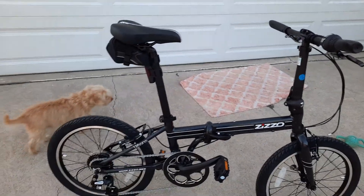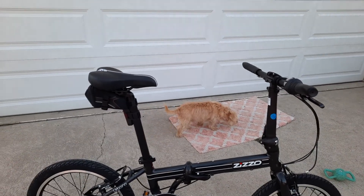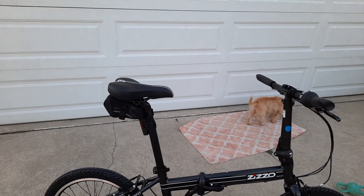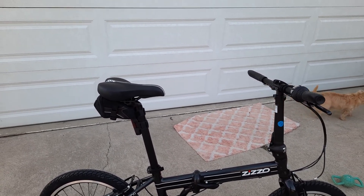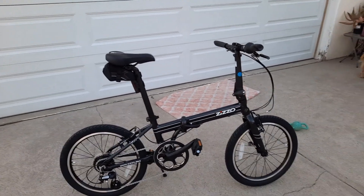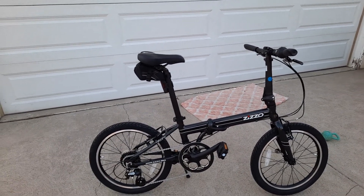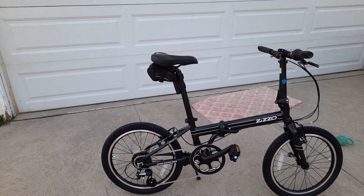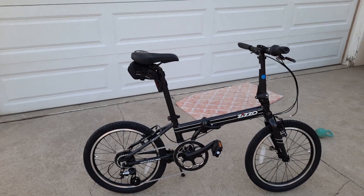I told you guys the bike would be here around the 20th to 25th, but it shipped out of Hayward, California — shipped on Wednesday and I got it here Friday, so a two-day turnaround, which is great. Just like in the videos, it comes in two boxes and it's really well sealed. Everything was protected, even the chain was protected, and that's where unpacking takes your time.